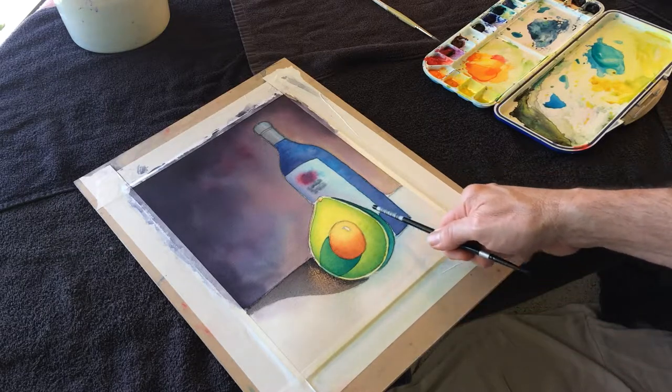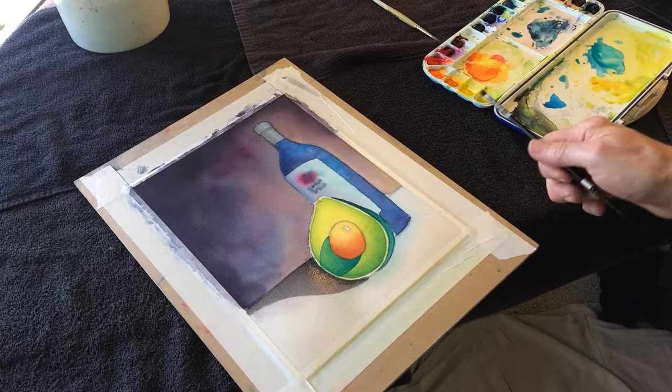I kind of want to clean up this part of the skin but I'm going to let that dry.